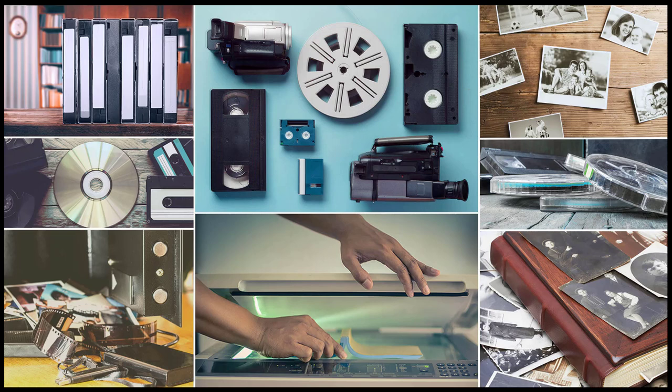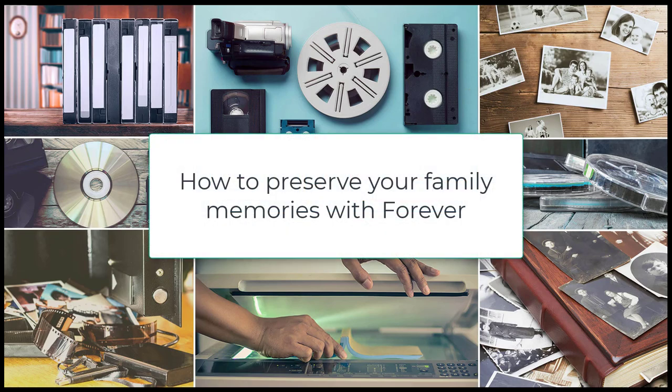Why are your family's movies, slides and photos sitting in your basement unseen and unloved? You can convert them with Forever into digital formats that you'll be able to enjoy and share with your family.